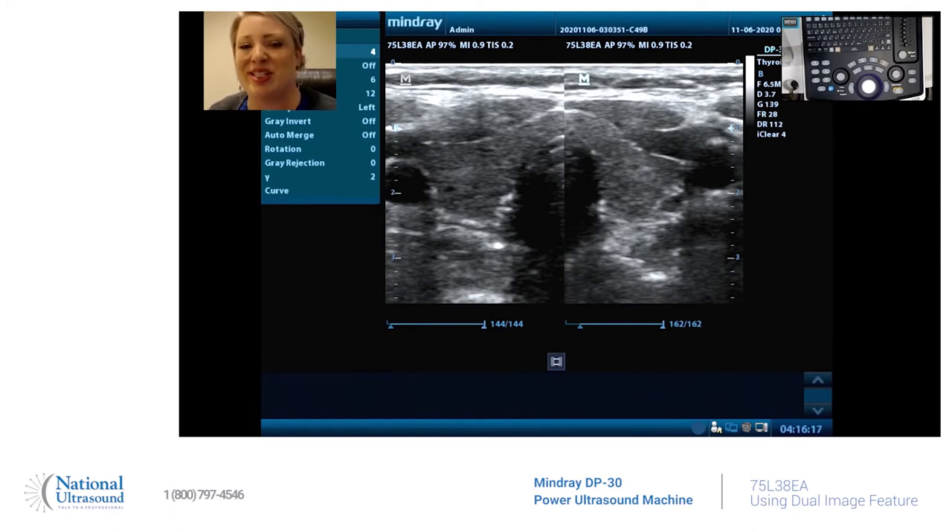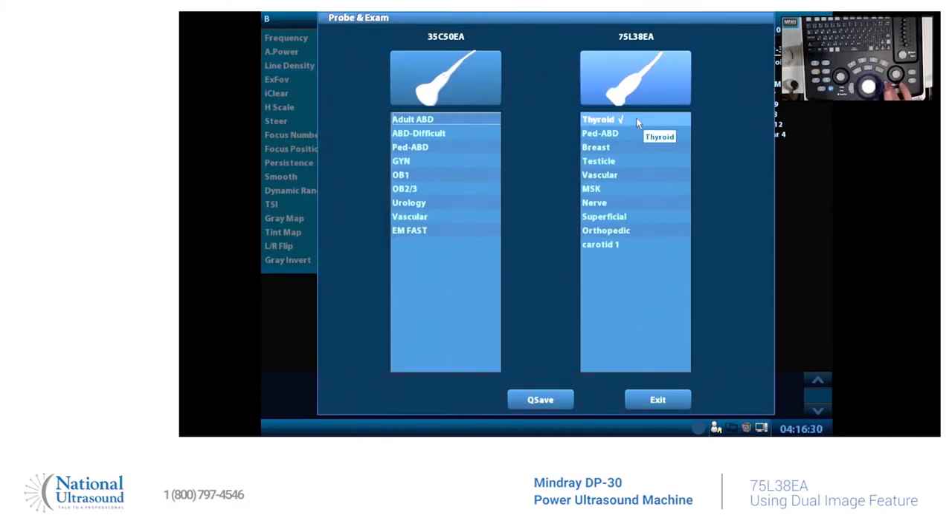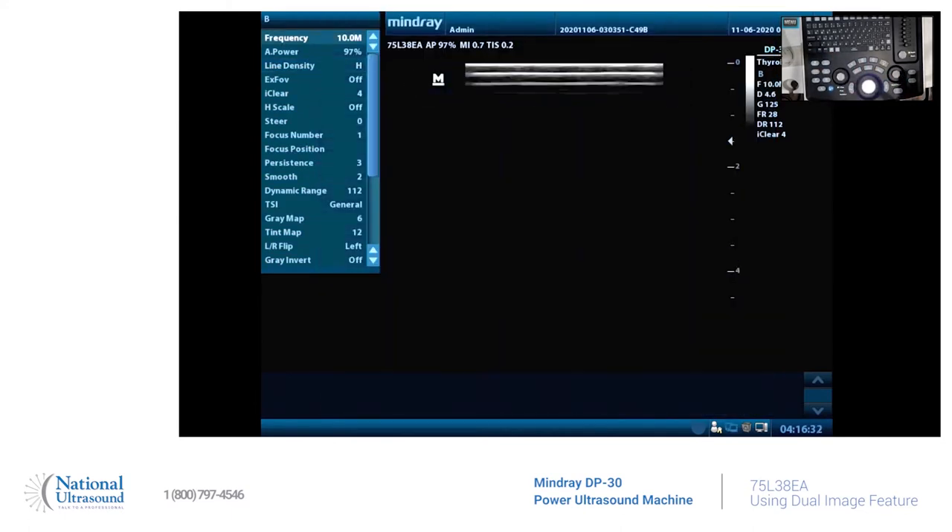So let's show you how to do it. Unfreeze. This is where you come any time that you select a probe. We're going to select probes like thyroid. This is your default settings.